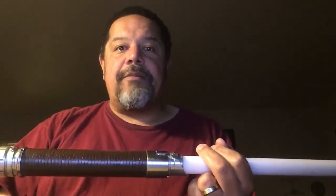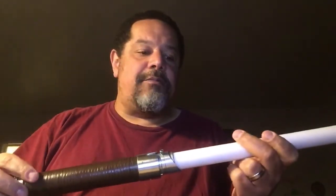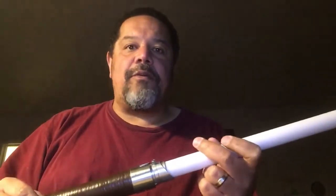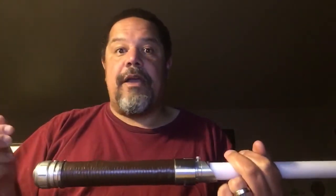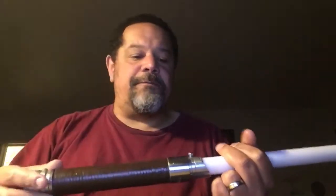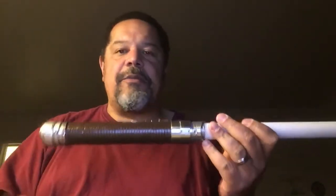Hey folks, Snake coming at you. I'm going to do two quick style demos for you. These are the him and her blade styles based off of Wandsith's Visions Episode 1, the dual sound font, where he has two pairs — one font for him, one font for her. So I did up some red blade styles for both of those, so let me show you them real quick. Let me turn off the light here.